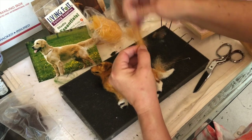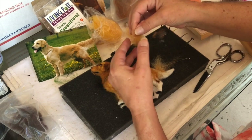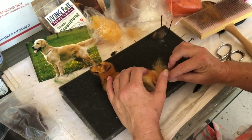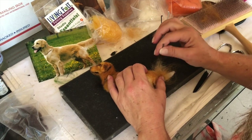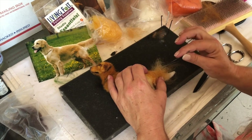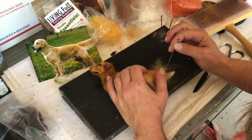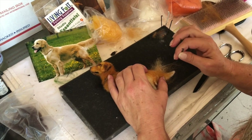I'm almost finished with this dog. I want to get this off my plate so I can prepare — I've got two shows coming up: the Roanoke, Virginia sidewalk show in August, and then the Kentuck show in Alabama. So I've got to get ready for that.